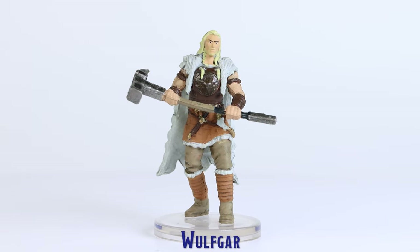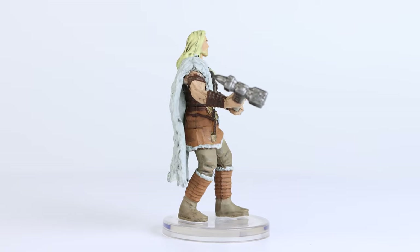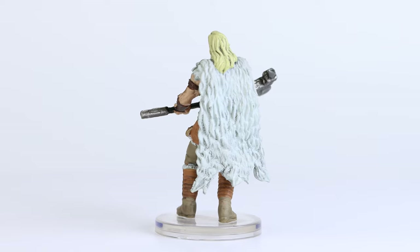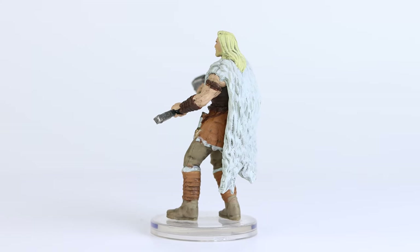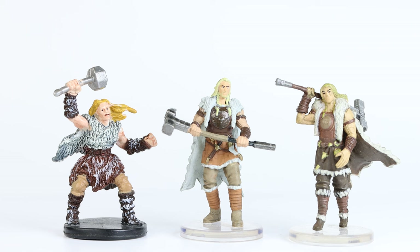I really like the sculpted pose of this Wulfgar mini. This was well painted, and received some subtle dark washes, which really helped give this mini a really good overall appearance. While I did also really like the prior Wulfgar miniature made by WizKids, they are both a vast improvement from the mini made previously by Wizards of the Coast.